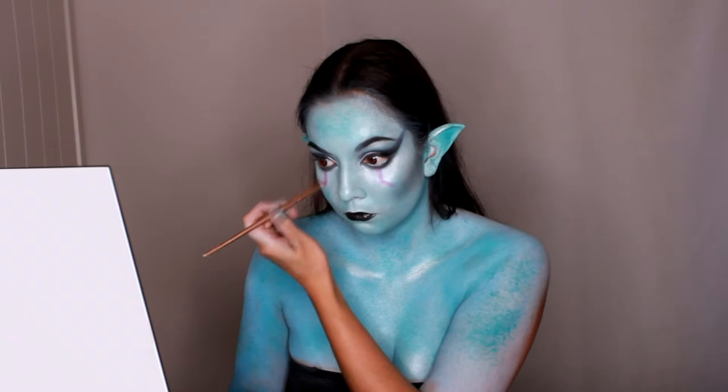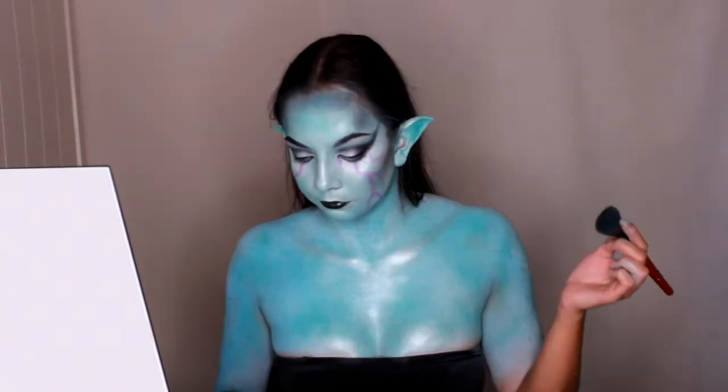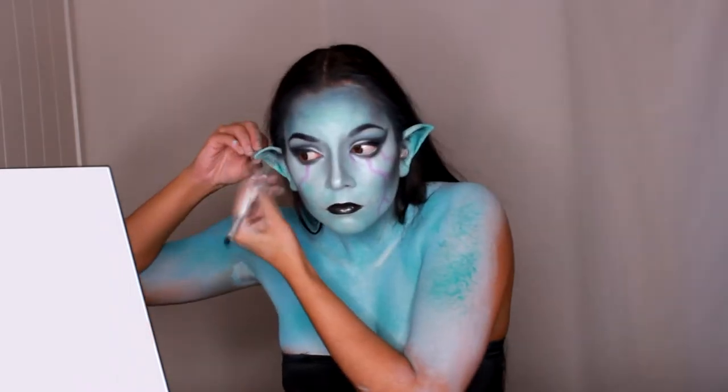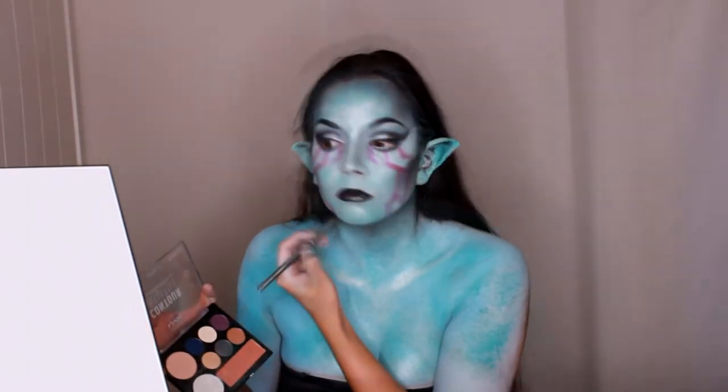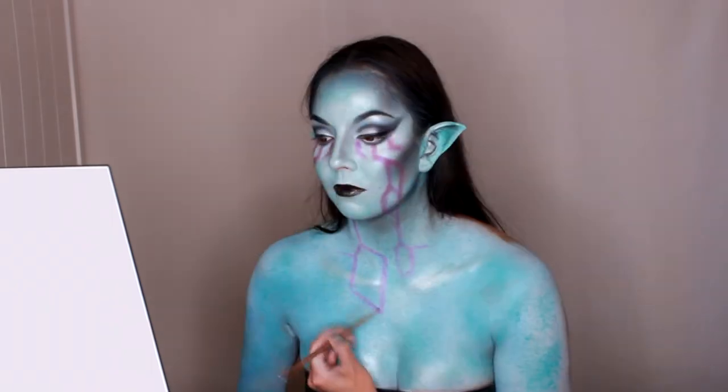To bring this elf sorceress look together, using the same Jewel Queen palette I picked up the purple shade and started drawing the detailing down my face and body. I interrupted my details to contour my face — using a small brush I contoured my nose and cheekbones using black shadow, then I picked up a bigger fluffy contour brush and contoured my forehead, cheekbones, and jawline using black shadow and dark blue, bringing the shadow quite far down my neck. I noticed my ears needed more definition, so using a small brush I applied black eyeshadow to the ridges of the ears to make them stand out more. These designs represent the magical channels that the elf sorceress possesses, and I brought the details down my neck and onto my chest.